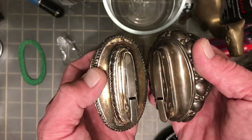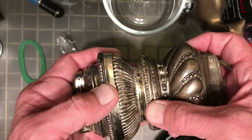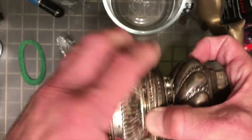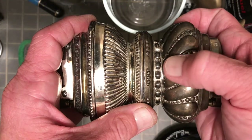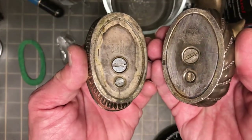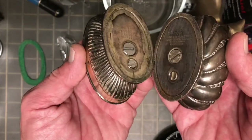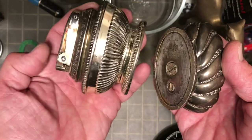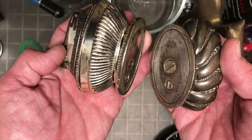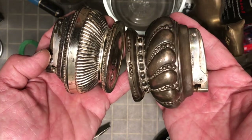The Queen Anne is a little bit longer and I think a little taller. The bases seem to be basically the same footprint, identical as far as that goes, although the fuel hole and the flint tube do have slightly different placements.